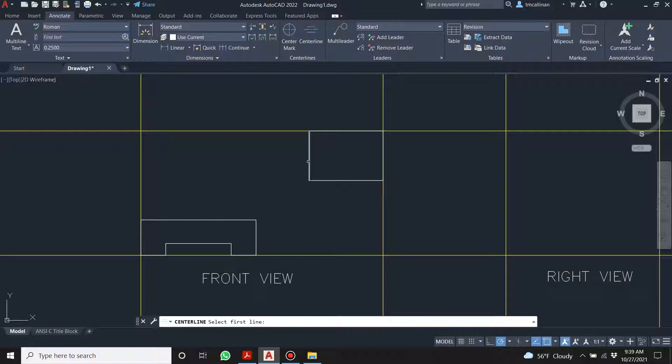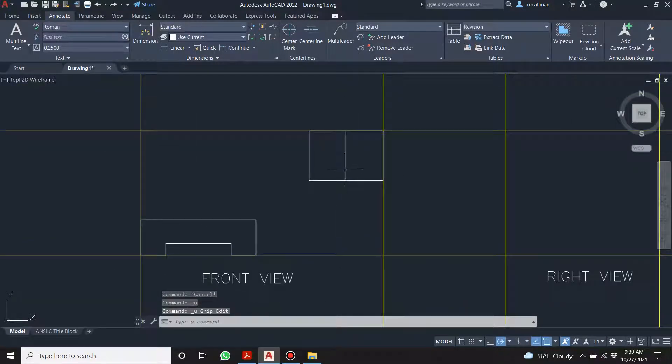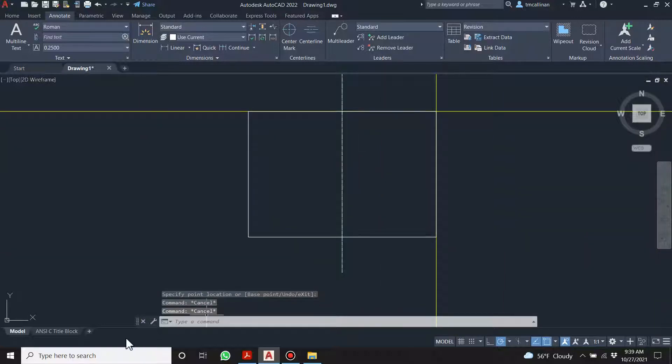Let me get a center line — yes, it does make a proper center line, but the scale is off. That's all right. We can just drag the control points and adjust the LT scale.